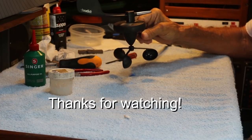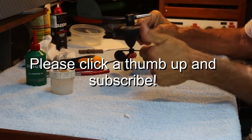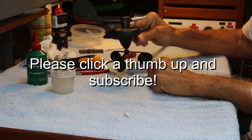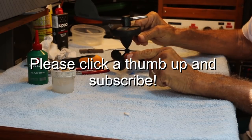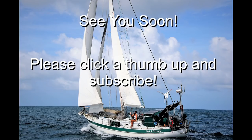Thanks a lot for watching. If this was a helpful video, please give us a thumbs up down there at the bottom of the screen, and also please subscribe. We'll see you soon for the next video. Stay tuned for video number two, where we take this part apart. Bye.